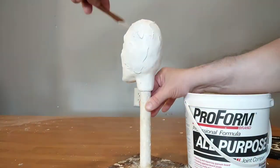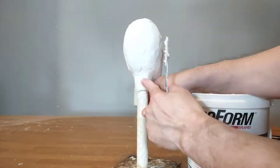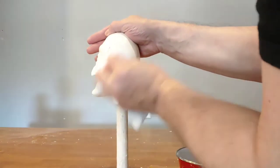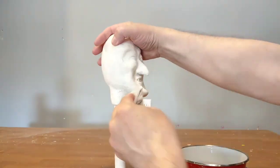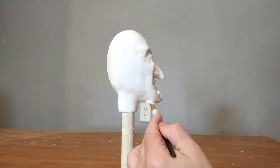Here I am applying drywall compound to make it smooth. I let it dry for about 20 minutes, then use a damp cloth to rub it smooth because the drywall compound is water-soluble. I then paint it with acrylic gesso before doing the final painting.